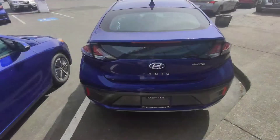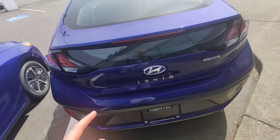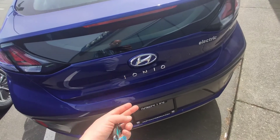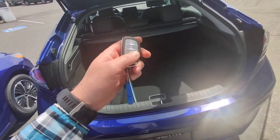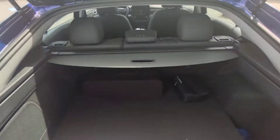Another little hidden feature: in regards to the trunk of the Hyundai Ioniq — and this is a hatchback — as long as you have the key with you, even if the vehicle is locked, you can still open up the trunk. It detects the proximity key and allows you to open the trunk, so you don't have to worry about unlocking the vehicle first or holding down the trunk latch button.